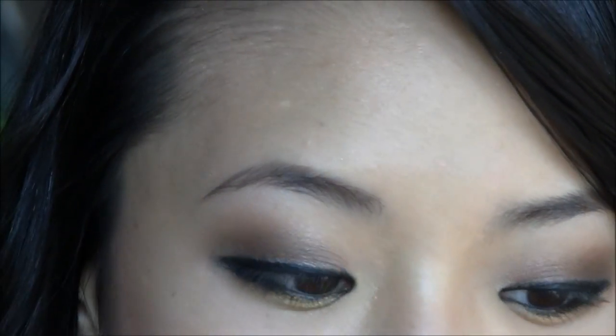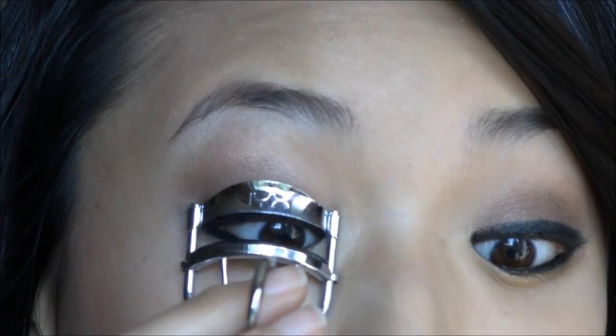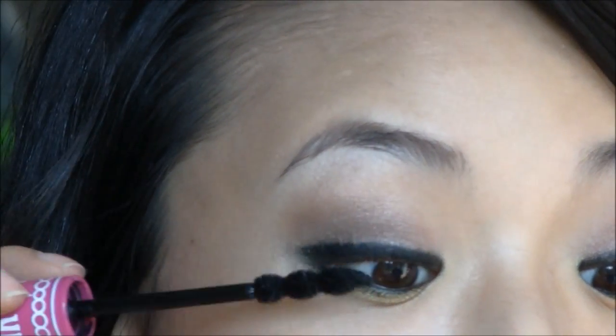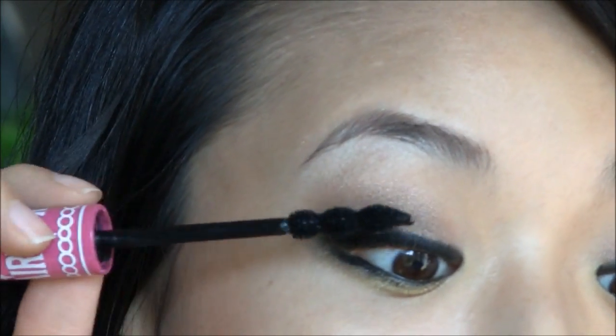Now I'm going to curl my eyelashes and add mascara. For the lower lashes you can do a couple coats of mascara. This step is optional, but I love false eyelashes so I'm going to add false eyelashes to my upper lash line. I'm using these Leo Eli lashes in style number 4.